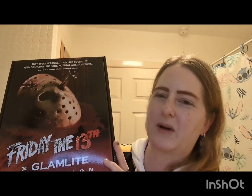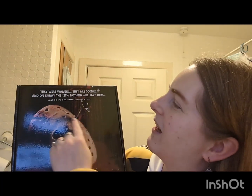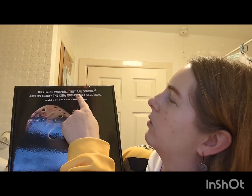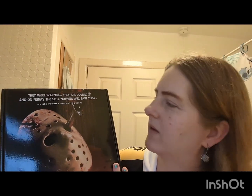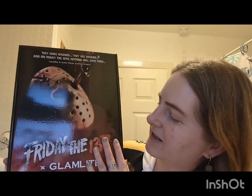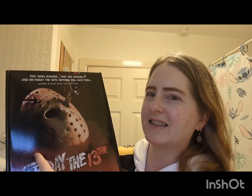But it's worth it. If you purchase the individual items from this beautiful box it does end up cheaper. So let's just take a look at the box before we go into anything else. I probably won't be putting any of this makeup on today because I just want to go in depth and show you everything that's in the box. On the front it says: 'They were warned, they are doomed, and on Friday the 13th nothing will save them — aside from this collection.'